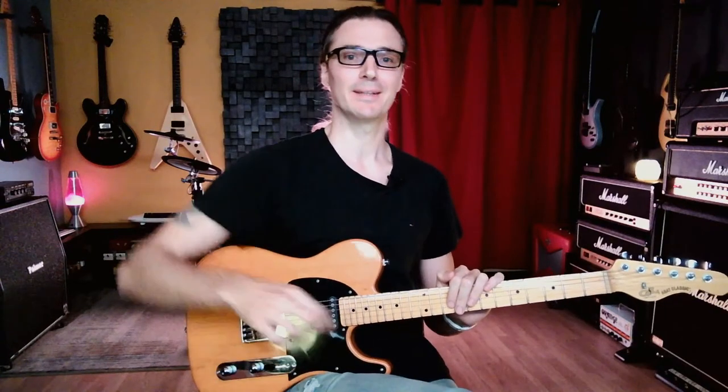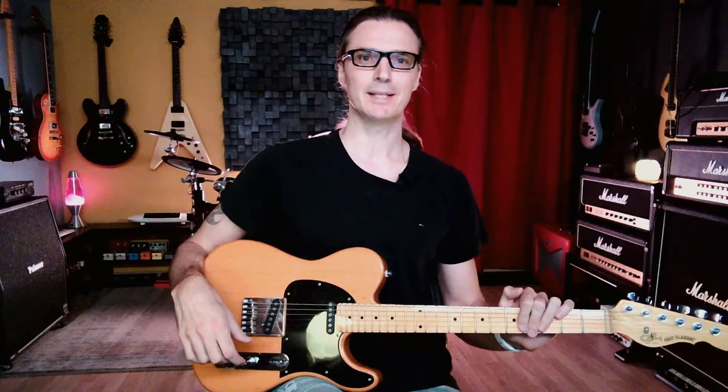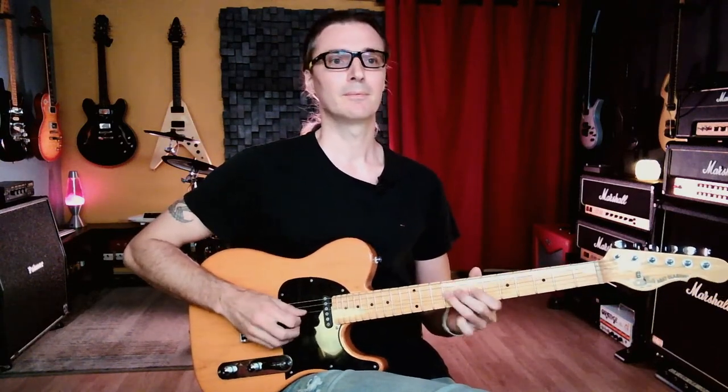Hello everybody, welcome to our new masterclass. I think we are officially live, and hopefully you can hear me. This should be a much better system than before because I'm now streaming from OBS, a program that everybody else figured out a long time ago but I didn't. Now I can pretty much see what's going on. I'm going to play some guitar to make sure you can hear it.